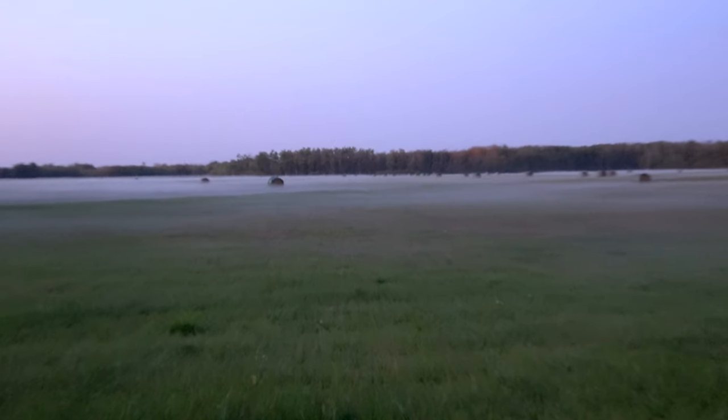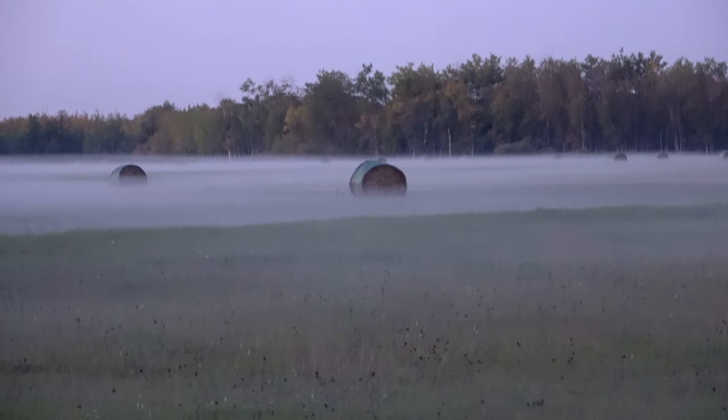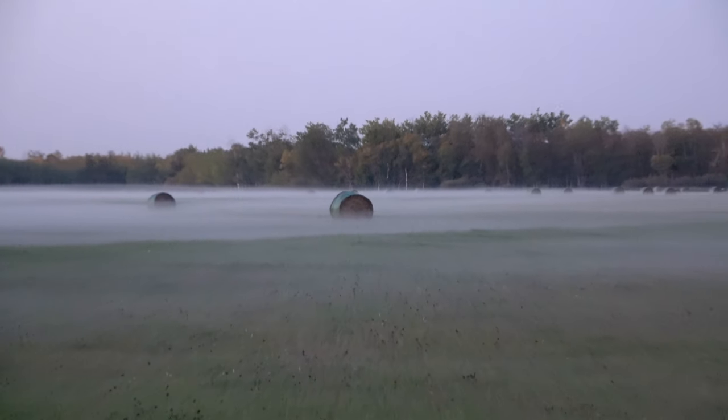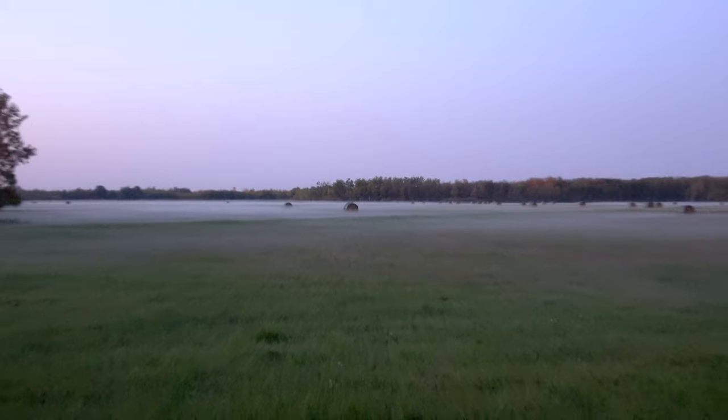If you guys would like to see a tutorial on how I stack those pictures or edit my photos, just leave me a comment down below and I'd be happy to do one for you guys. I'm just having a hard time stopping — look at this beauty right here with all the fog. I think I'm going to go closer over there and see if I can get an amazing shot.